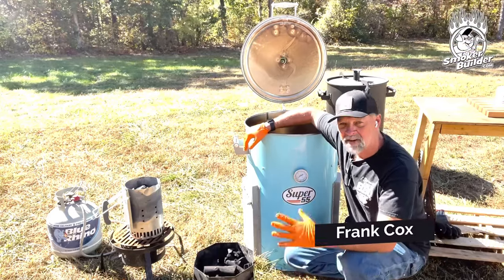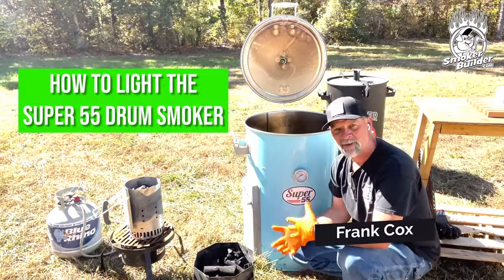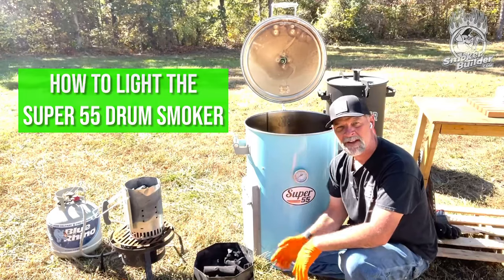Hey guys, Frank Cox here. On today's video, I'm going to show you how to light the Super 55 drum smoker. Stay tuned.